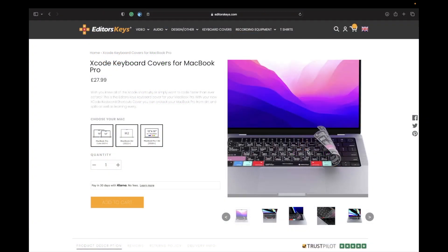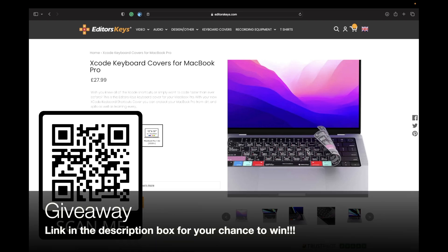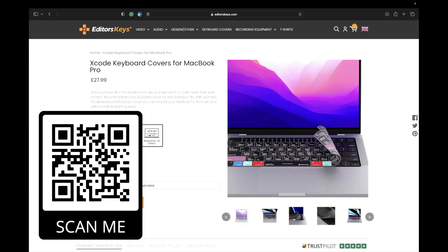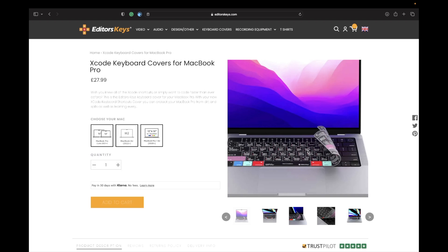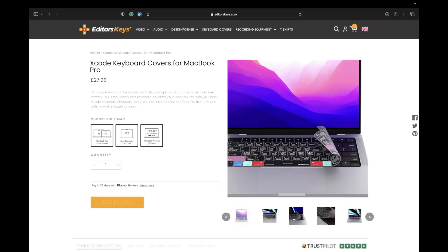Like I mentioned at the start, if you want to be in with a chance to win one of these keyboard covers for your MacBook Pro, all you need to do is click the link in the description box to enter the competition. The more entries you use, the more likely you are to win — and there are three keyboard covers up for grabs. If you don't happen to win, I've got you covered: use the link in the description box below to get a 10% discount, or use the code TONSDEV for 10% off as well.